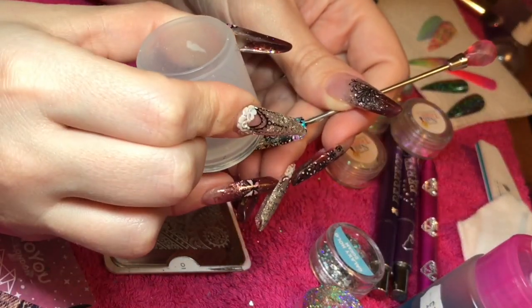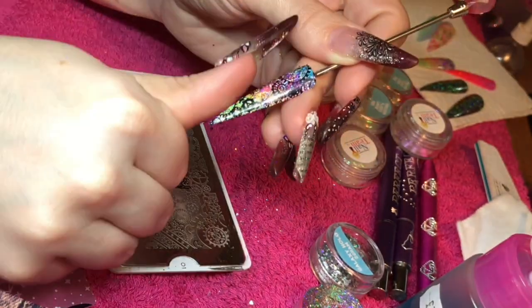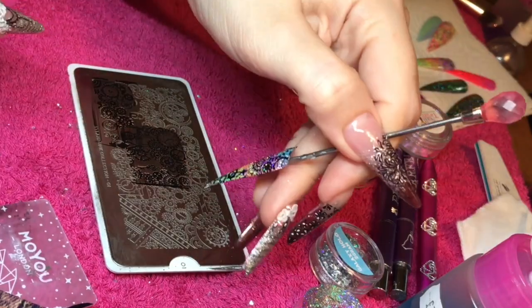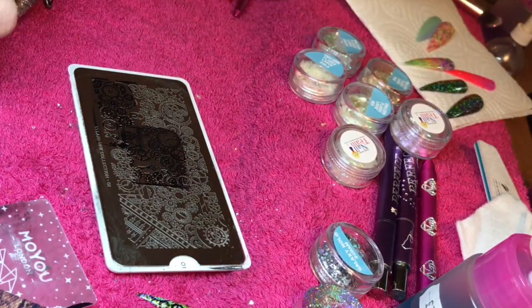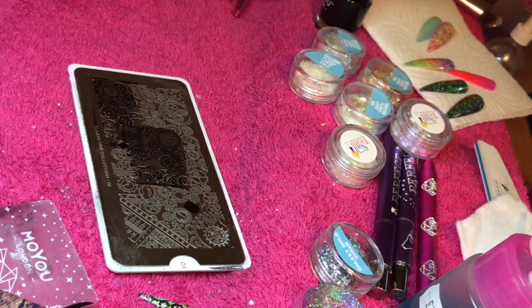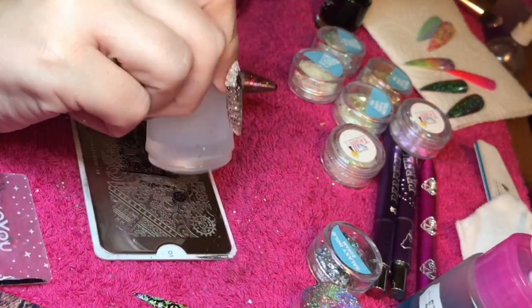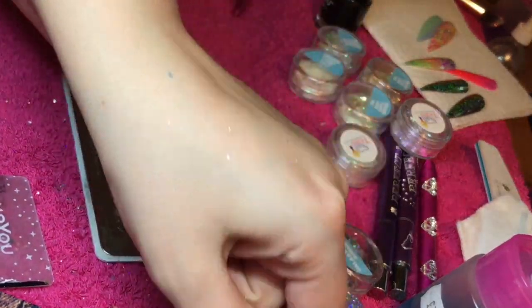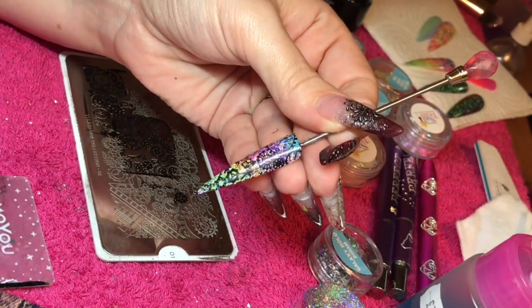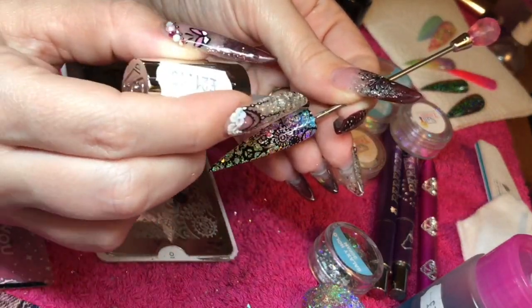Roll that design on and then roll it onto the nail. I've just got a tiny little gap in the centre so I'm going to pop another little cog from this Steampunk plate just to fill that little gap in. Scrape and then roll — nice and gentle when you're rolling, no excess pressure needed whatsoever. I love that design; the Steampunk plate is one of my favourites.